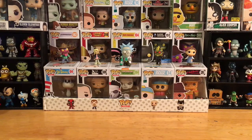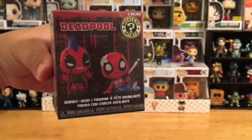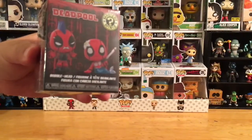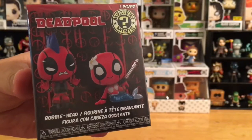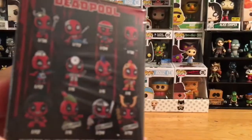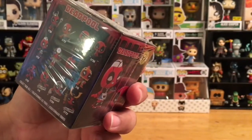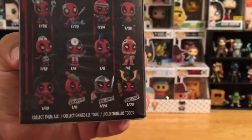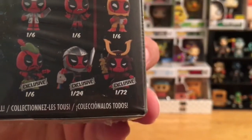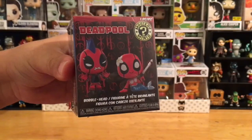Today we're unboxing the Deadpool Funko Mystery Minis. These are based on Deadpool, the awesome character in theaters right now with Deadpool 2, and also the comics. Every figure in this box is a Deadpool figure — just a different variation. On the back you can see all the different types: one dressed as a doctor, one working out, a Robin Hood one, an afro one, and all kinds of cool variations. At the bottom there are three exclusive ones only available at Hot Topic.